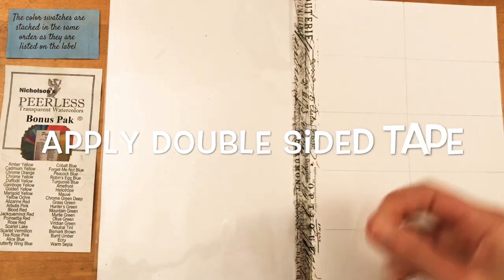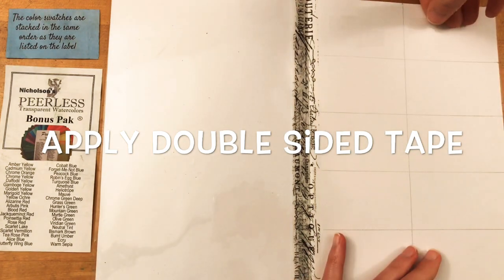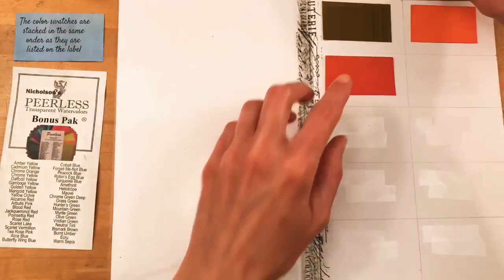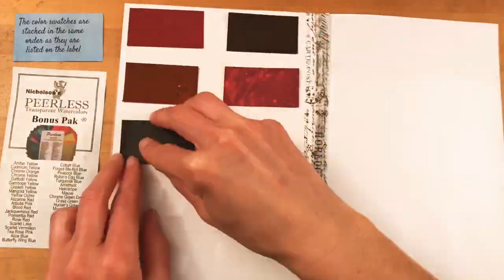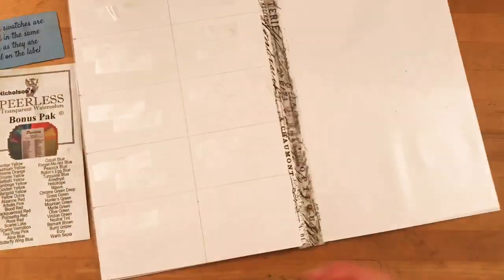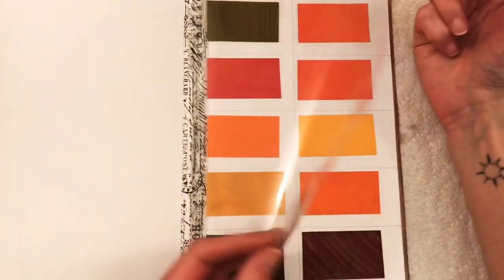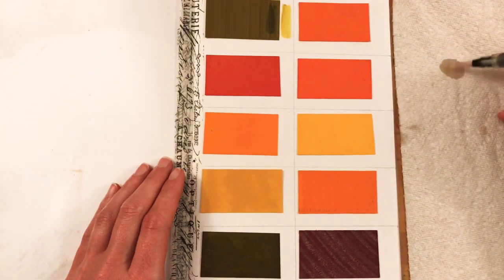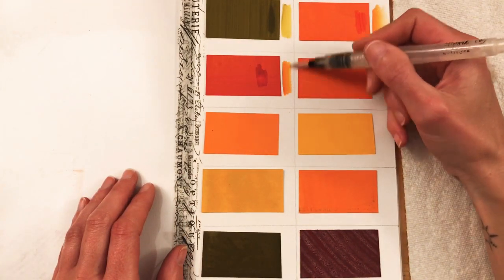Now I'm ready to attach the peerless watercolor papers using double-sided tape. I put the double-sided tape in each of the boxes I created with pencil. For mine I'm using ten colors per page — two columns of five — and then I place on the paints. Something you need to know is that there is paint on one side of each peerless paper and the back side shows what the color should look like when painted. Since we're taping them down we can't see the back anymore, so I use a water brush to paint a sample of each color, doing a simple fade from dark to light to see the range of values each color can achieve.